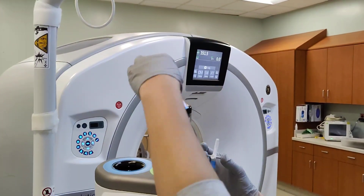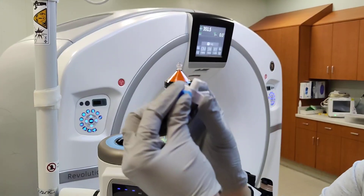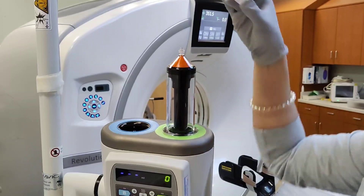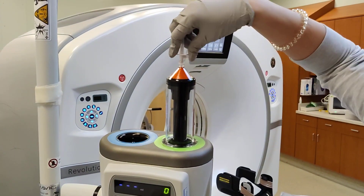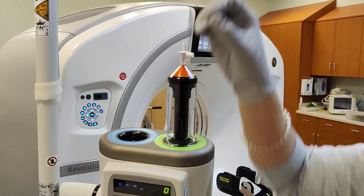So here, you're just going to screw this out as usual — keep that sterile — undo this one, keep this sterile, and then twist it on. This remains sterile here; pull this out.